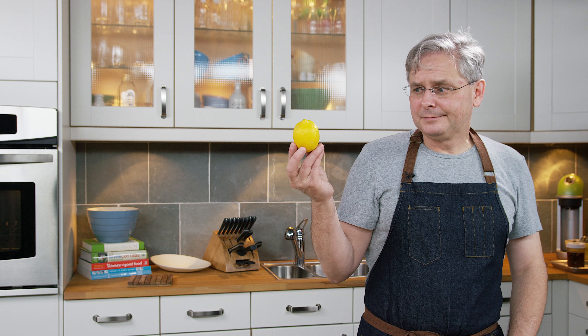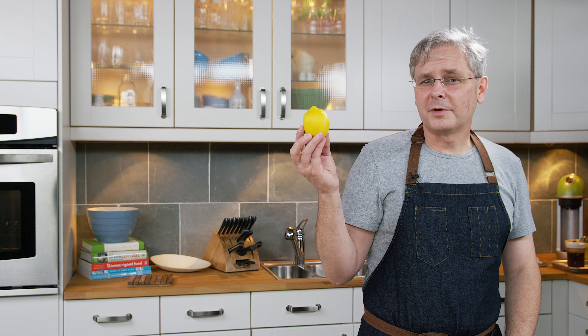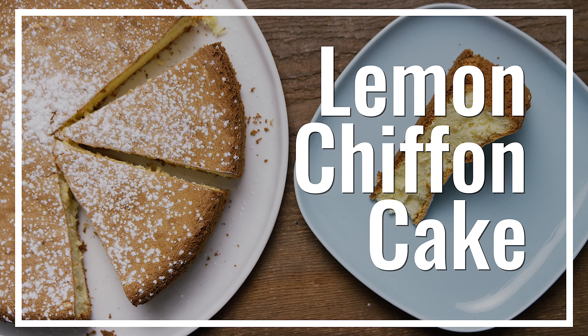So I've got a bag of lemons. Lots of things I could do with these, but I think I'm gonna make a lemon chiffon cake. Lemon chiffon cake is one of those things that has very few ingredients.